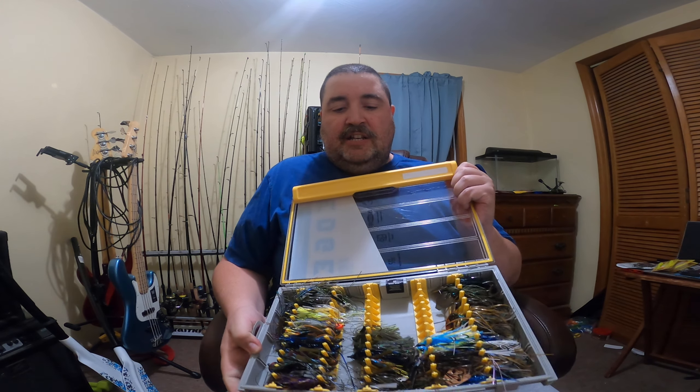Hey YouTubers, Leatherstocking Angler here. I just want to tell you guys that are clicking on the videos I appreciate it, thank you so much. Today we're going to do a review on the Plano Edge spinner bait or jig box, and let me tell you there is a lot of room for gear in this box.